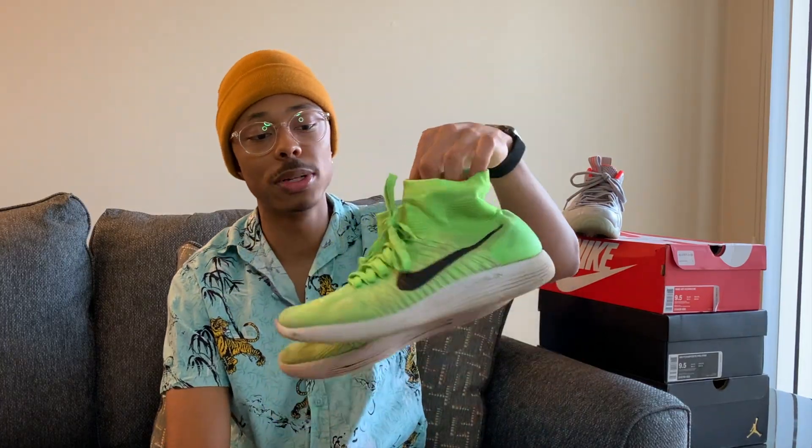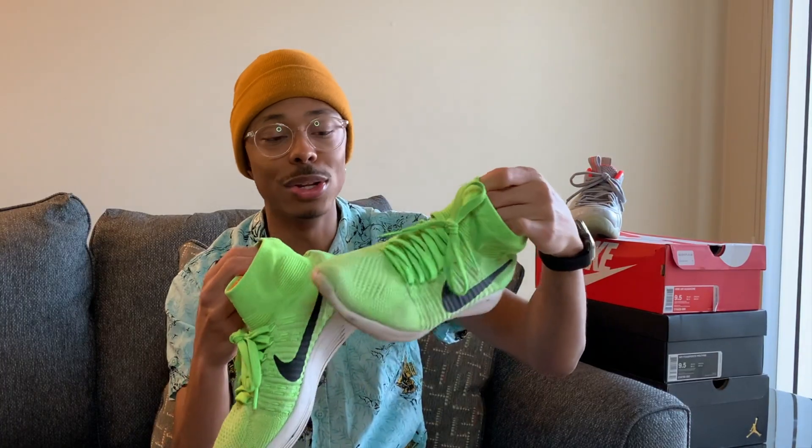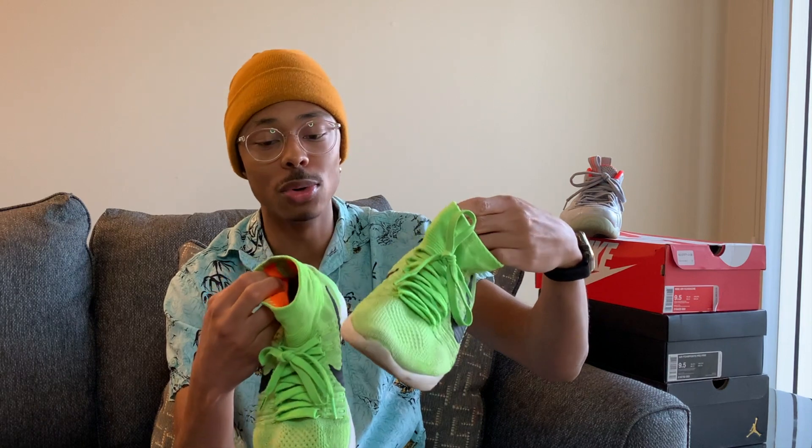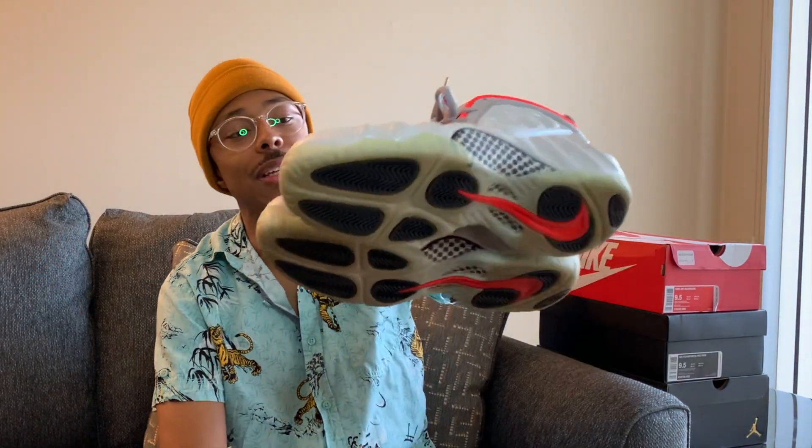Moving on to some more running shoes — these are the Lunar Repics. My boy actually gave me these. What he tried to do was wash them in the washing machine and then dry them, and he shrunk them a little bit. They can still fit my feet but they're a little tight. I use these when I go on my runs — my everyday running shoe. I got these for free, so I didn't even have to pay anything.